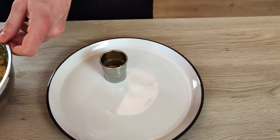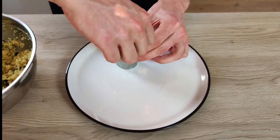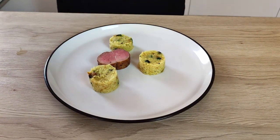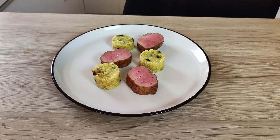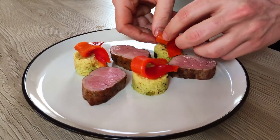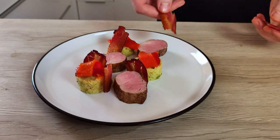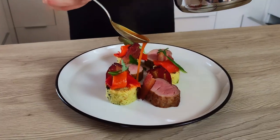And now let's do the plating. I start with my zucchini couscous and I use a ring for a nice presentation. Then a few pieces of super tender pork tenderloin, red bell peppers on the top of the couscous, a few bacon chips, and finish it with the amazing bell pepper sauce.